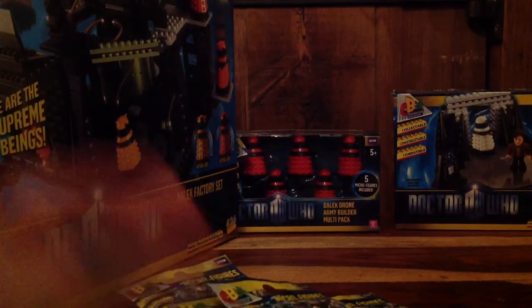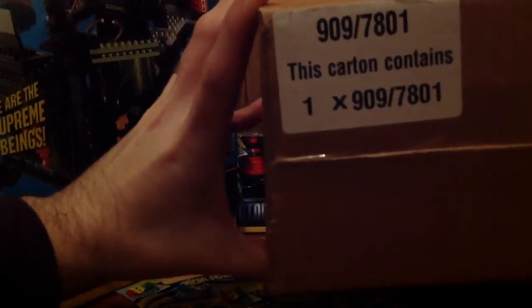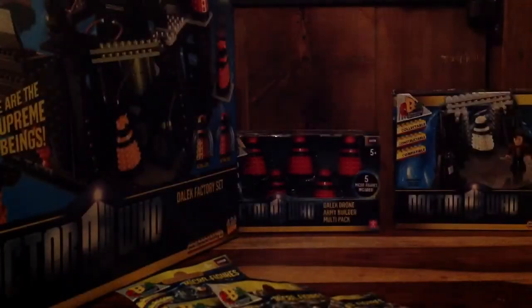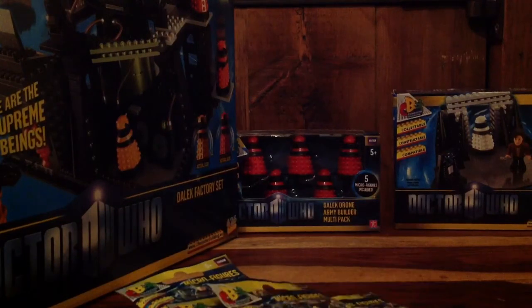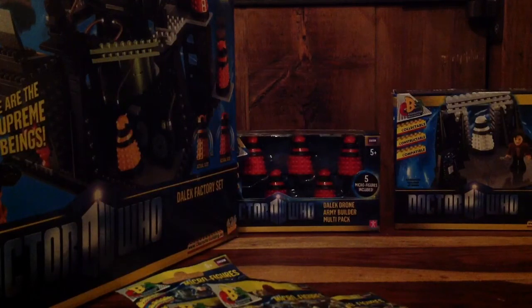I just wanted to let you know it was available. For the measly price of £17, the Argos number is 909-7801. Open your Argos app on Android or iPhone, or just go to the website, tap that in, and you can reserve it straight away. You've got 48 hours to go down to the shop and pick it up. Heads up, thanks to Vote Saxon for bringing it to our attention.